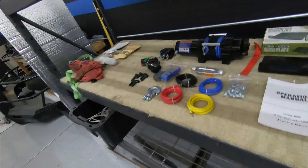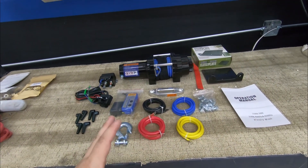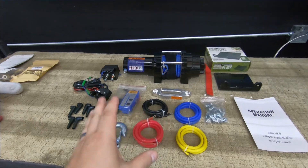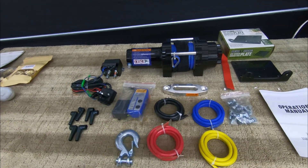Welcome everybody, my name is David and this is Blue Line Garage. Behind me you will see a Polaris Ranger 1000 Crew — I believe it's a 2017 — and we're going to be installing a winch on there. Here's the winch and all the stuff that came with it. I got it online and I'll leave the link in the description below. It's pretty much a no-name brand type of winch, but they're still good.